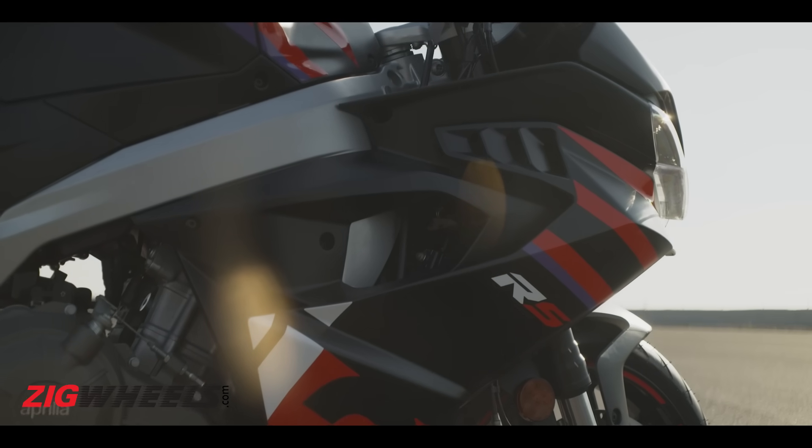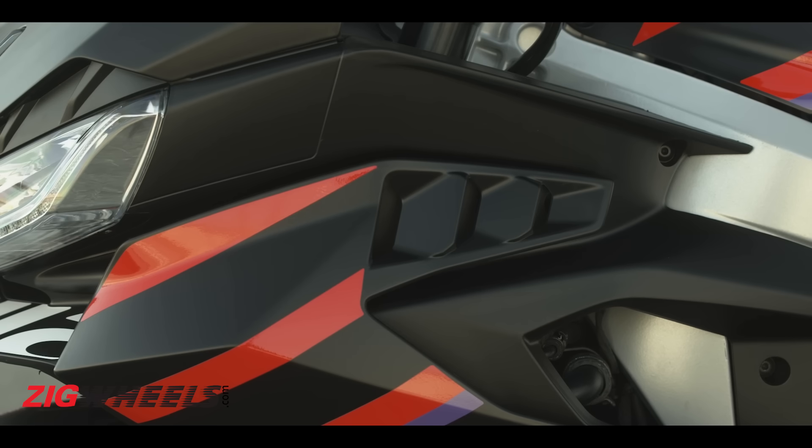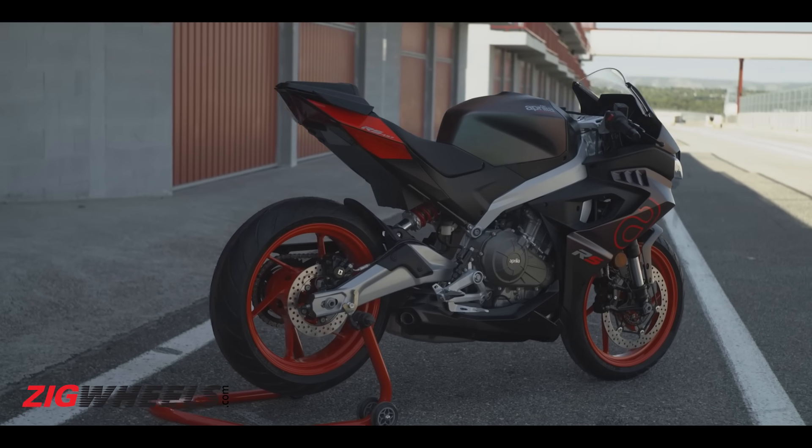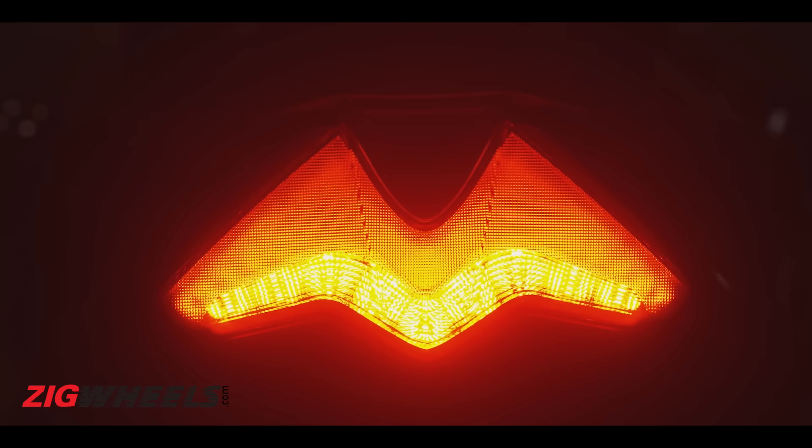Even the winglets and the bodywork is aero-optimized, so you'll find neat little cuts helping you cut through the air more efficiently. And in typical Aprilia fashion, you get a sleek tail section, as well as all the lighting elements on the bike are LEDs.